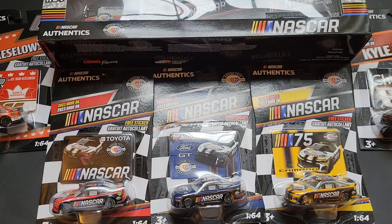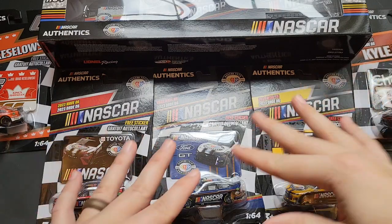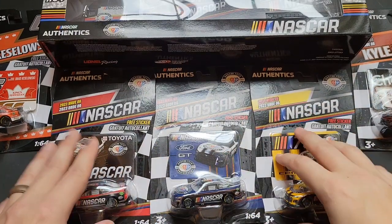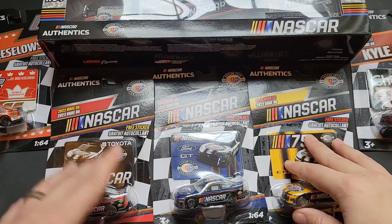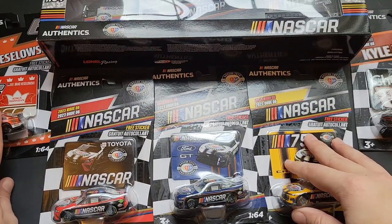Hello, I'm Brenton with All of Octane. In this video, I am going to be opening one Kyle Busch car, I'm going to be showcasing some of these NASCAR 75th anniversary Authentics, as well as showcasing a chase model.